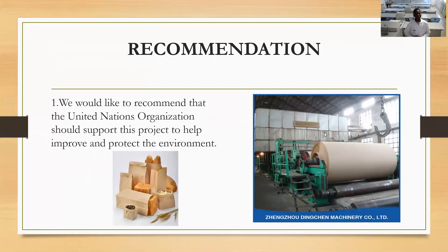Recommendation: We would like to recommend that the United Nations Organization provide support for this project to help improve and protect the environment.